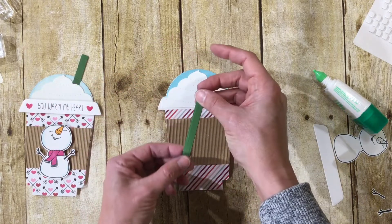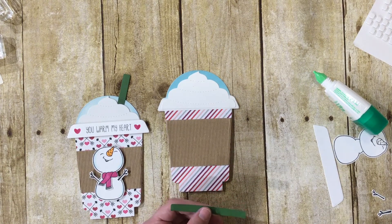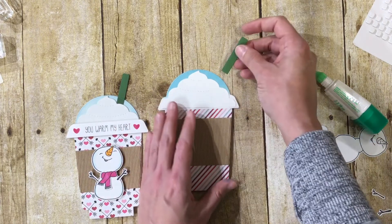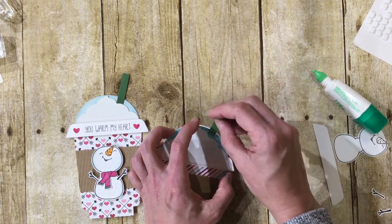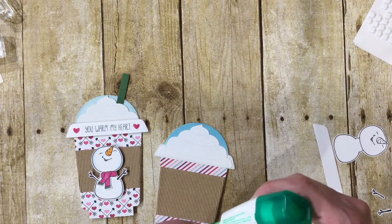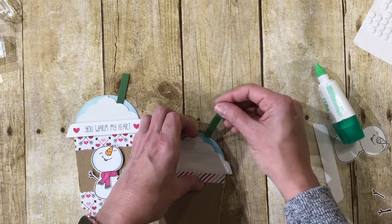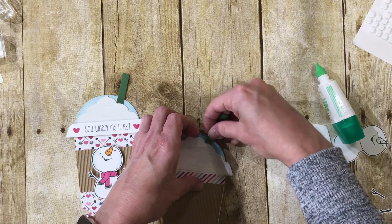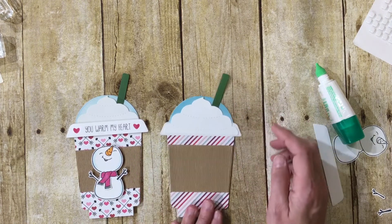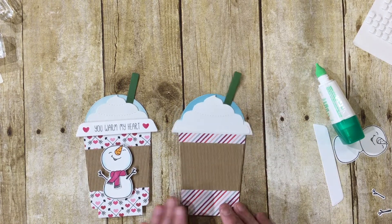I used a scrap for the straw — you can get two straws out of each die cut. I trimmed it so we have a shorter straw and it gets fed right underneath the plastic dome. I put a little dot of glue on the back and pop it right under the whipped cream. I like my straw on the right-hand side, but you can put it in the center, on top — whatever works for you.